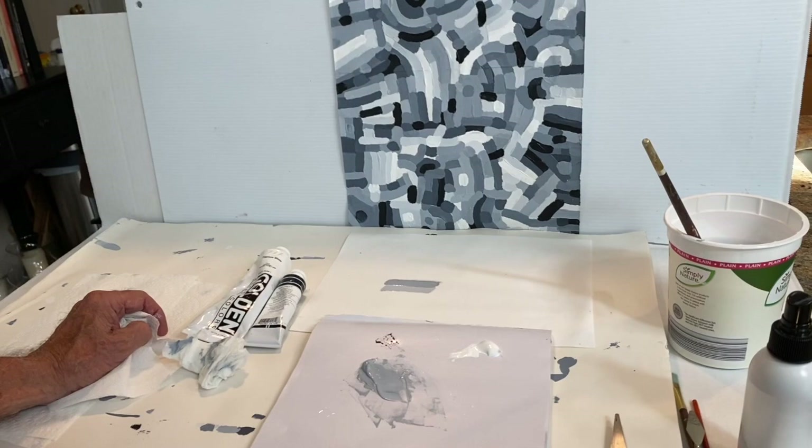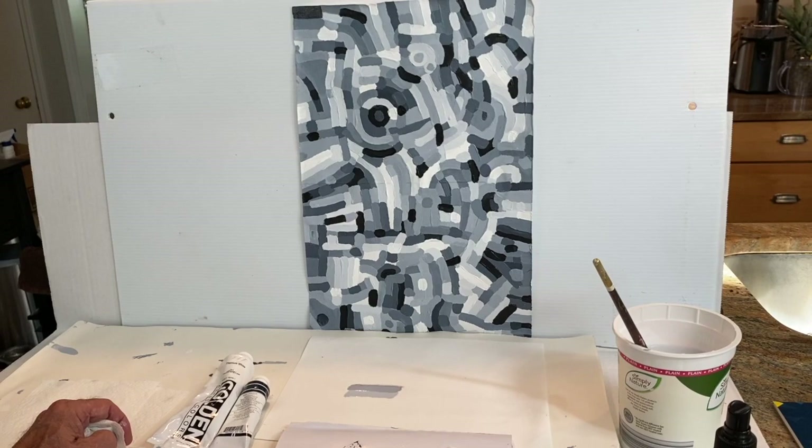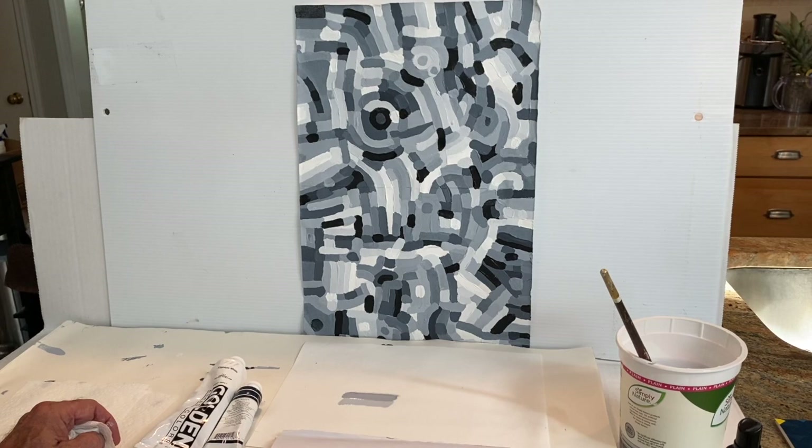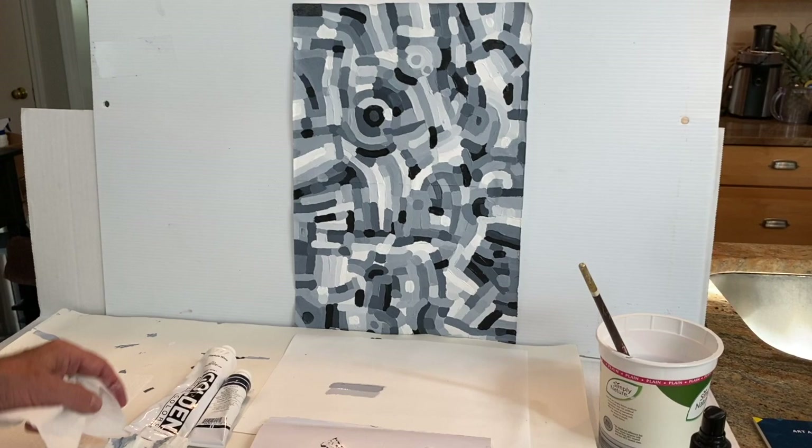Let's talk a little bit about the first assignment. I used to have people do a mechanical 11-step grade chart, which was frustrating. I decided to free it up by having you mix as many kinds of grays, blacks, and whites as possible — what's called in art achromatic values. Achromatic meaning no color, values meaning dark and light — fancy words for lots of grays and a few blacks and whites for contrast.